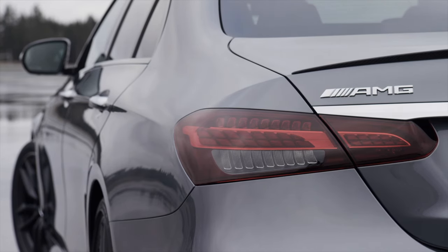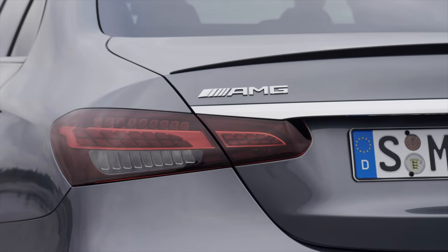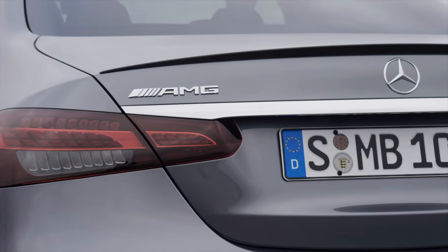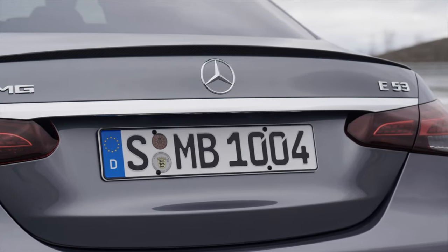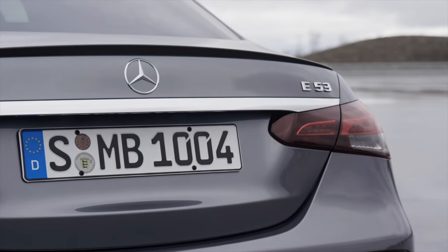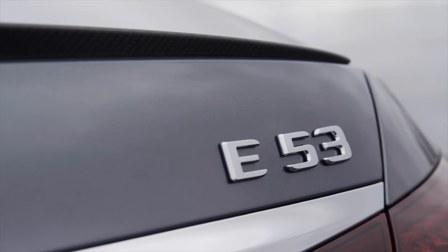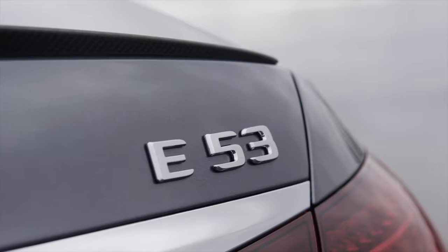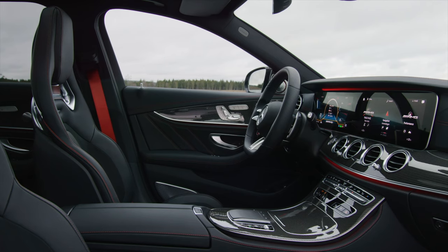The rear apron on the saloon features a new diffuser insert. You can also see a chrome line on the boot — the AMG logo is on the left side, Mercedes in the middle, and E53 on the right side. There is also a lip on the boot. Overall it looks much better in this facelift and for me personally it is a change to a better design. The 0 to 100 kilometres per hour sprint takes just 4.5 seconds, with a top speed of 270 kilometres per hour with the AMG Drivers Package, while the standard is 250 kilometres per hour.